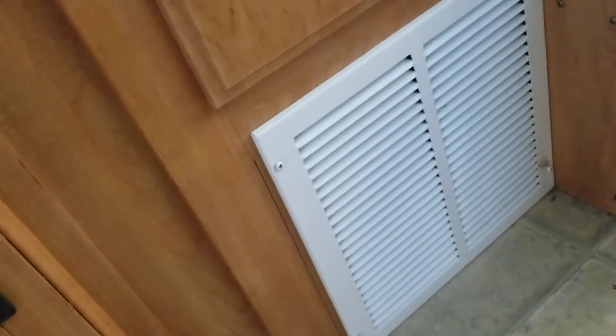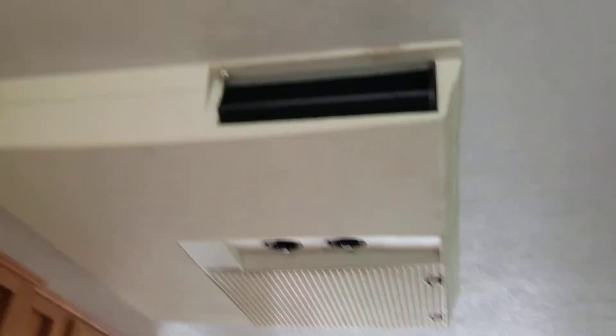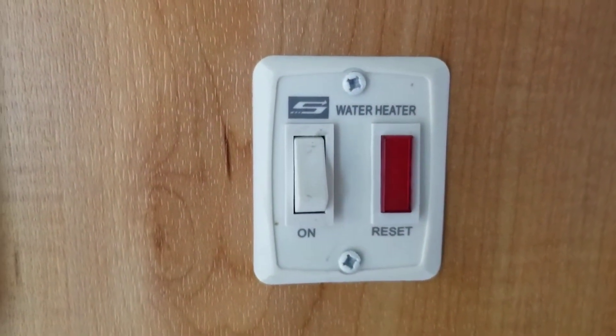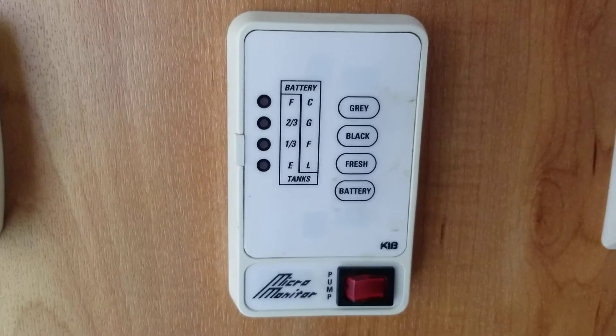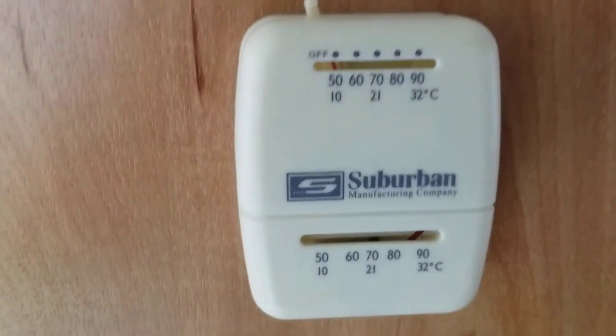This is where one of the places where heat comes out. This right here is an air conditioning unit. And right here you have your water heater on and off. You've got your controls for your gray, black, and fresh water tanks and your battery. And then you have your thermostat if you're cold.